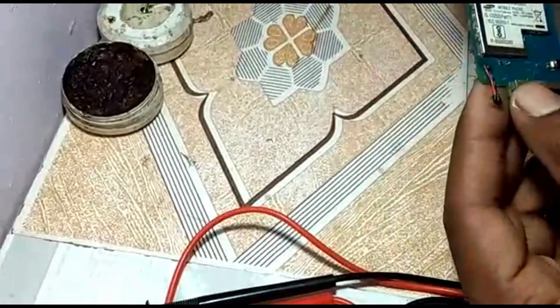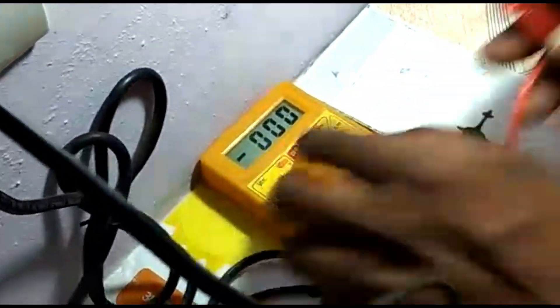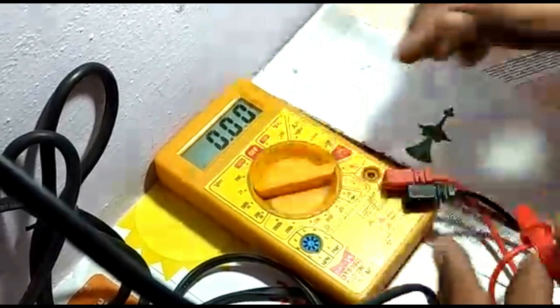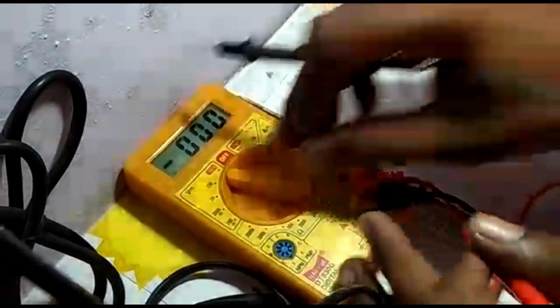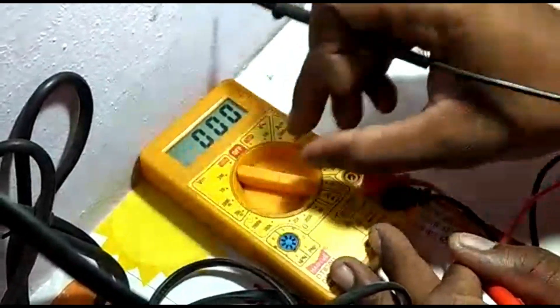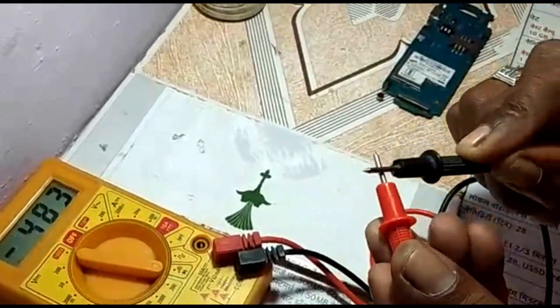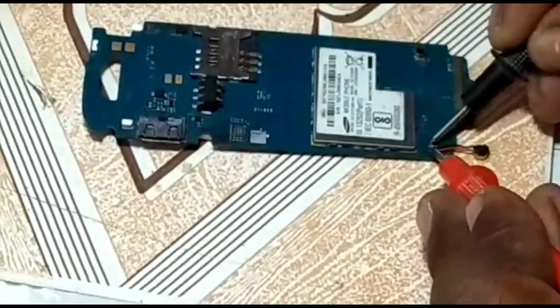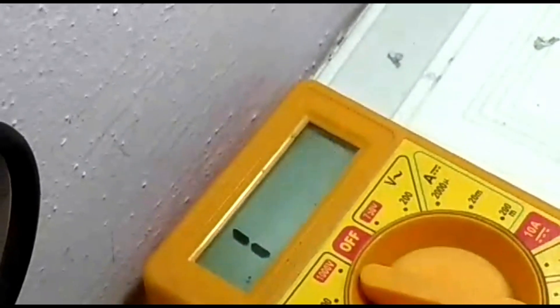If you don't understand how the print is wrong or something, then this is our multimeter. We start with this. We start with sorting — check the numbering here. If there is a beep sound, then it is a short. If it is a numbering, then it is right.